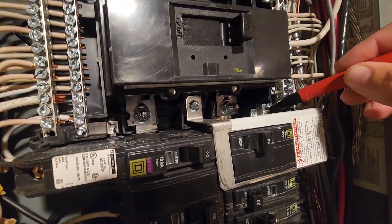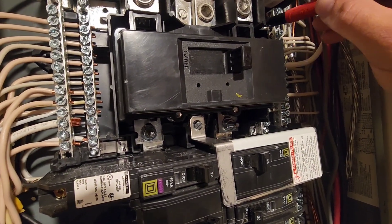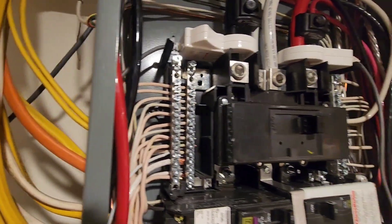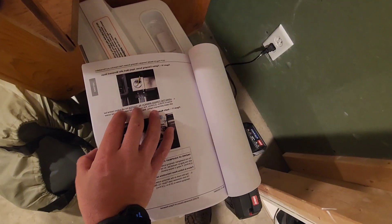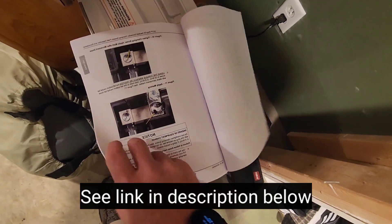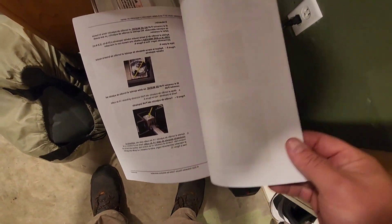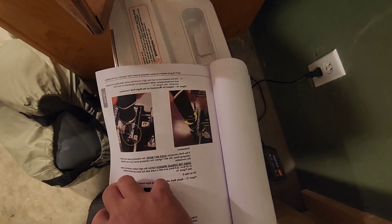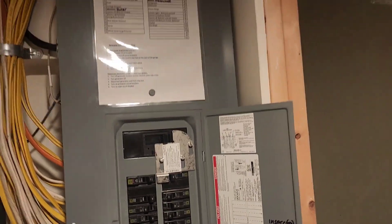I think somebody just forgot to torque them at the factory. I checked these ones as well up here. Then we'll just write the number on the door here — I brought the service bulletin with me, field inspection and remediation. So there it is, we just write that on the door, and yeah, that's that.